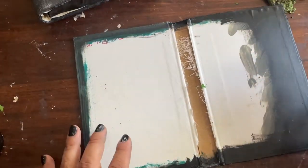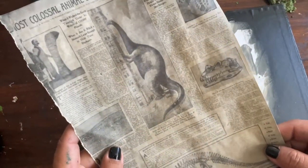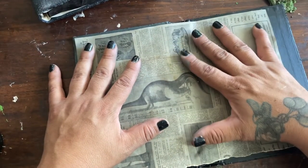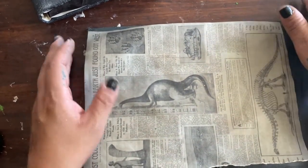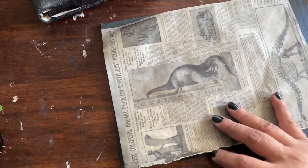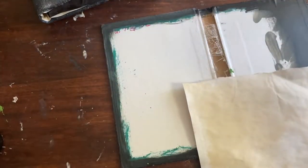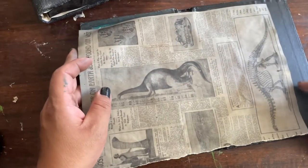Before I do this and show you how I'm going to do that, I'm going to do the inside. I've printed what looks to be a very old newspaper print talking about dinosaurs, printed it in black and white, then sprayed it with coffee water — that's pretty much all I did. I'll rip this page's side off. I painted half of it until there so I can make a pocket.